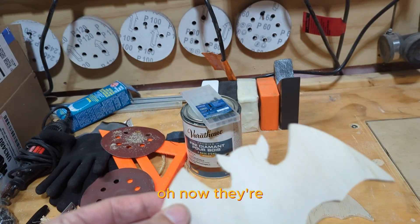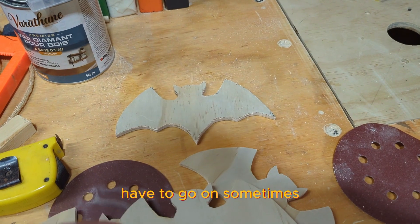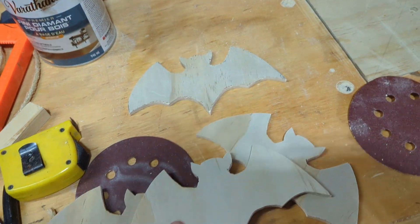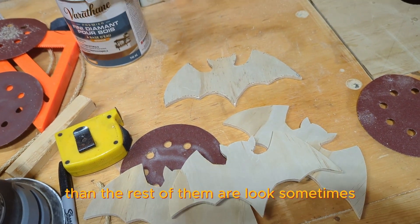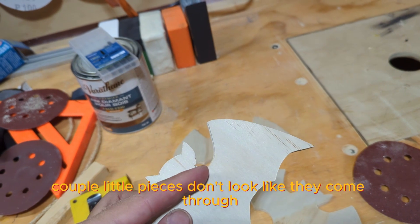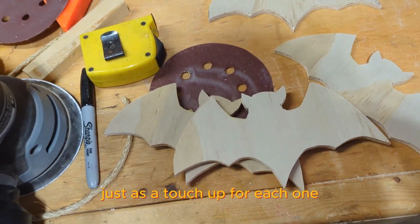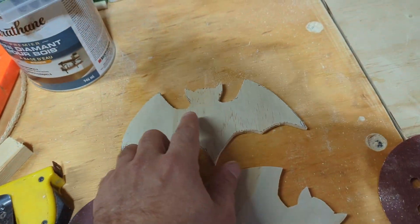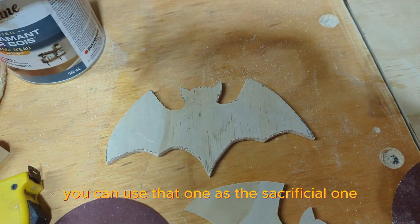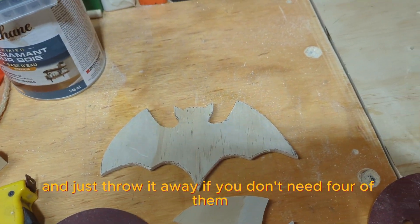Now they're sanded down. Sometimes the front one looks a little worse than the rest. A couple little pieces might not look like they came through, so you might have to use the jigsaw just as a touch-up for each one. If you don't want it all chipped, you can use that one as the sacrificial piece and just throw it away if you don't need four of them.